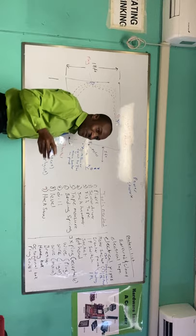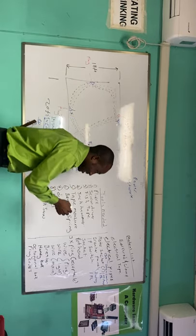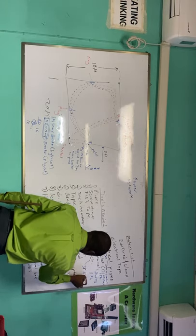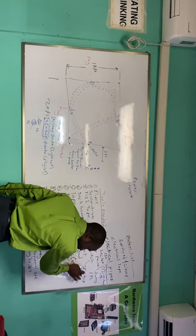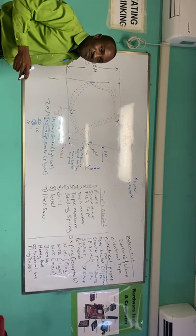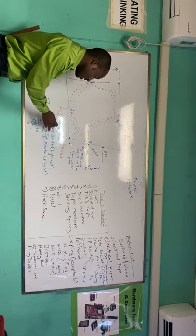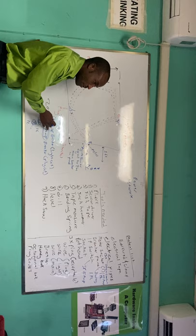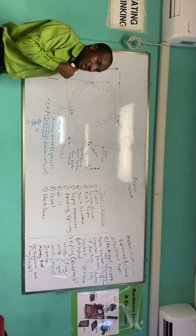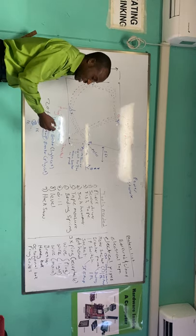Now let's talk about the switch. We need one single-gang switch, and they are usually rated at 15 amps — which is why the breaker for the light circuit cannot be more than 15 amps. The switch is rated at 15 amps, so if you have a breaker that is 20 amps and the lamp fixture is drawing more than 15 amps, it will pass through the switch and the switch will automatically burn.